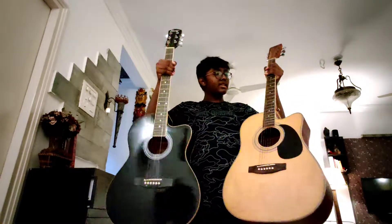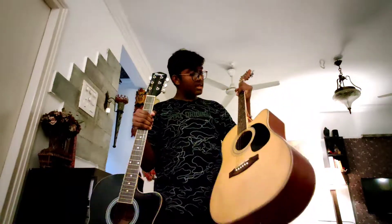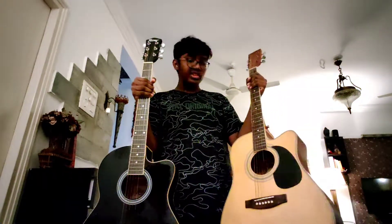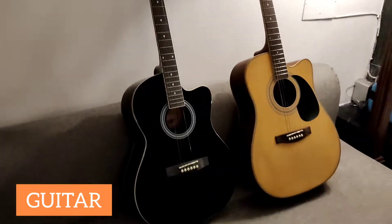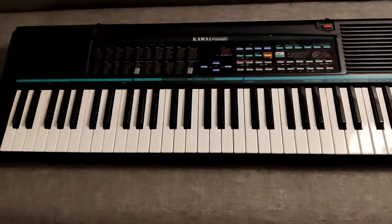The sixth and seventh instruments are these two guitars right here. This one is a medium size guitar and this one is a full size guitar. The guitar is also a stringed instrument with six strings, unlike the ukulele which has four. The guitar originated in Spain in the 16th century. This is how we play the guitar.